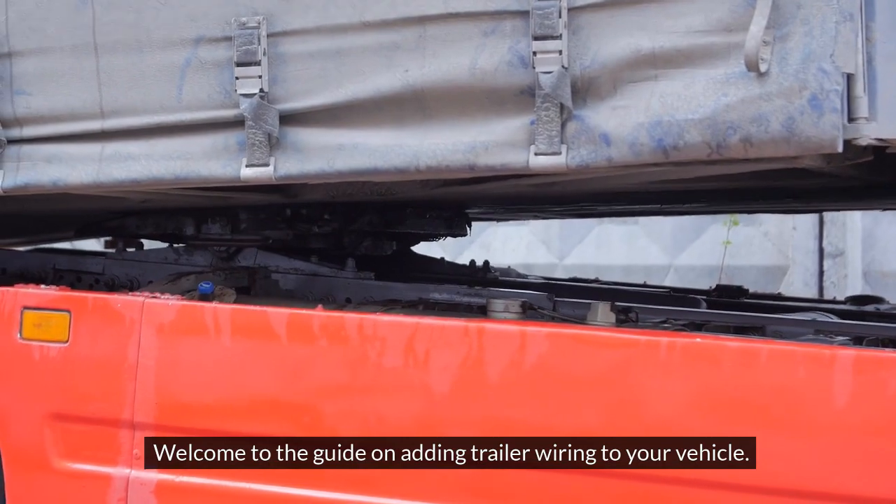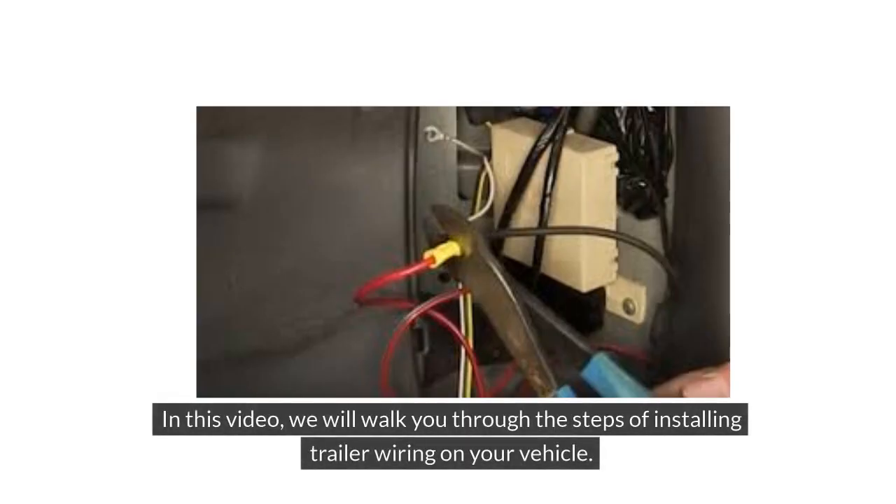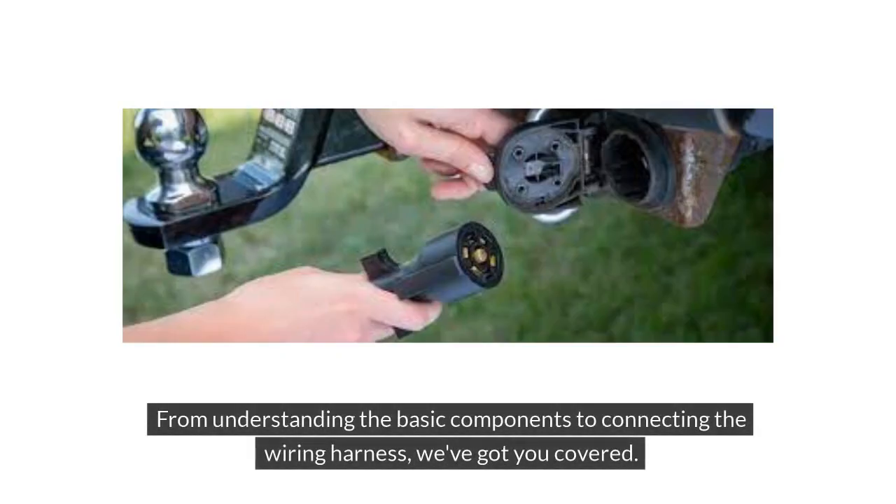Welcome to the guide on adding trailer wiring to your vehicle. Are you ready to hit the road with confidence and safety? Whether you're a seasoned adventurer or a weekend warrior, having proper trailer wiring is essential for smooth travels. In this video, we will walk you through the steps of installing trailer wiring on your vehicle — from understanding the basic components to connecting the wiring harness. We've got you covered.